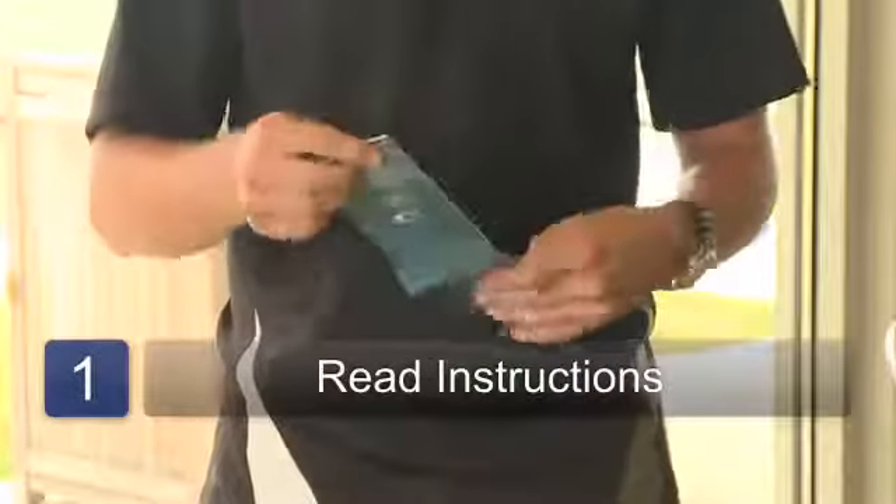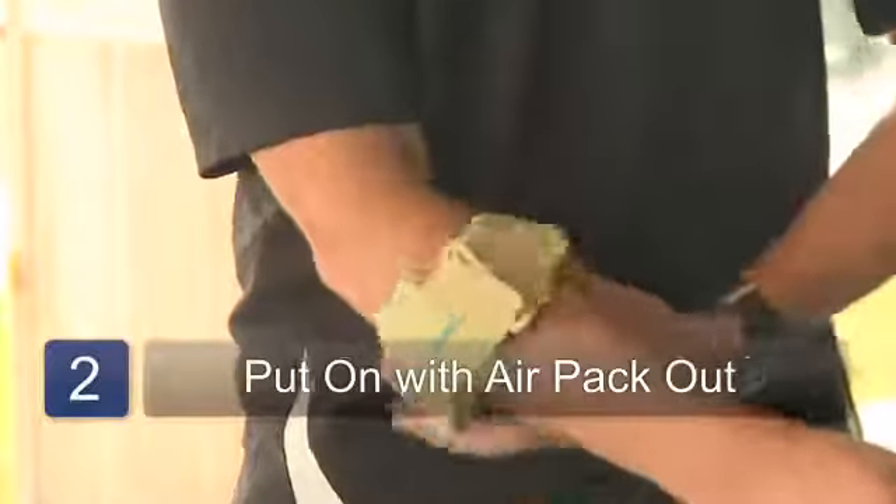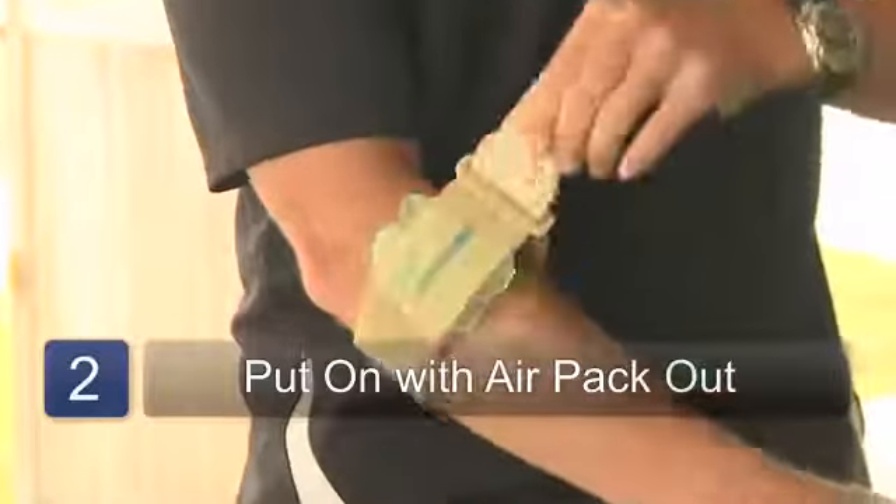Step one, you want to read the directions that come with the elbow brace. Step two, you want to put the elbow brace on with the air pack facing out on the top of your arm.